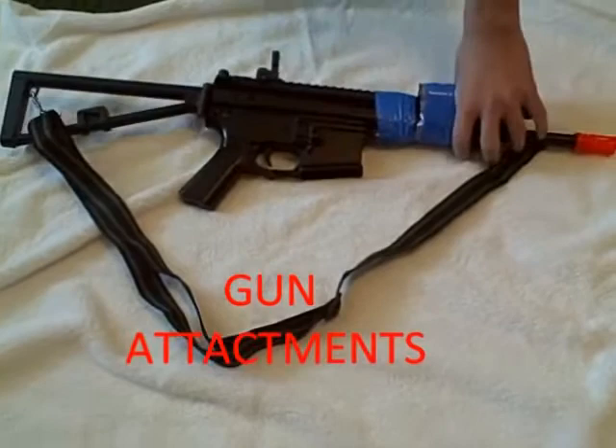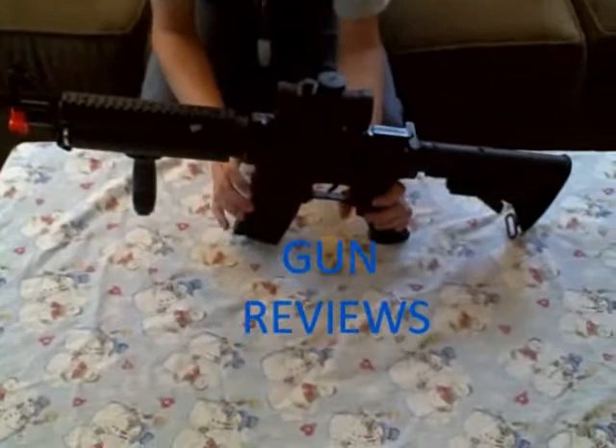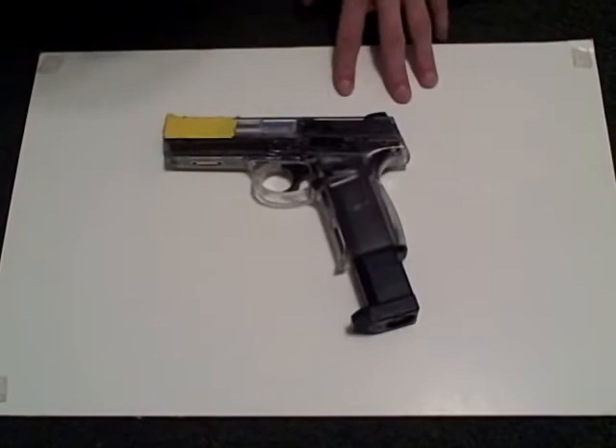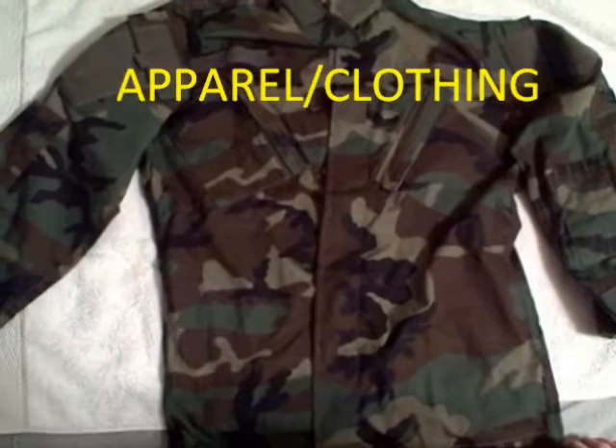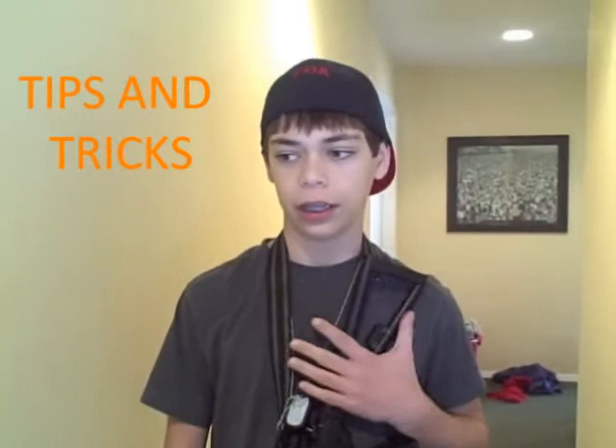Hey guys, this is Steeo from Woodland Airsoft and I'm coming back with a review of all the attachments on my Stinger R39. This is the Double Eagle M83. I'm doing a review of the Smith & Wesson. And I'm doing a review of my RAF4 Woodland BDU camo jacket. This is Steeo from Woodland Airsoft and I'm doing a quick tips on how to clear a room.